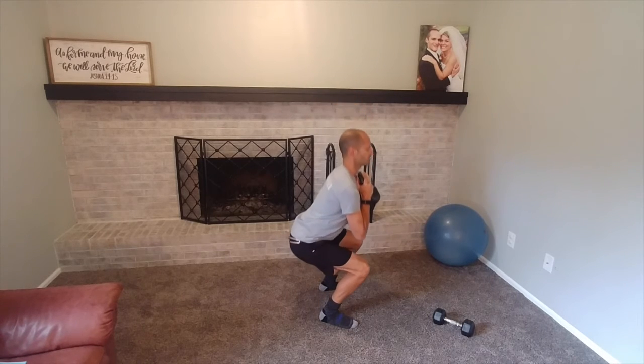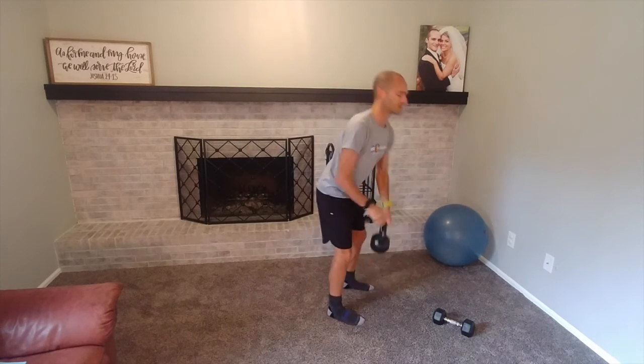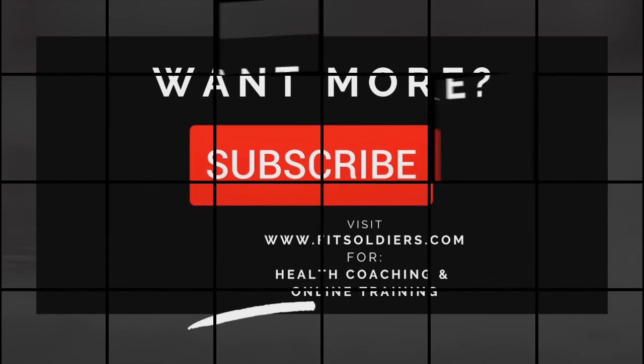Slow, controlled squat down — stand strong. From the front, squatting down controlled and stand back tall. Notice head, shoulders, hips all stacked on top of each other — no major bowing forward, knees comfortable, healthy, and strong. So get after it, goblet squat — have a good one!